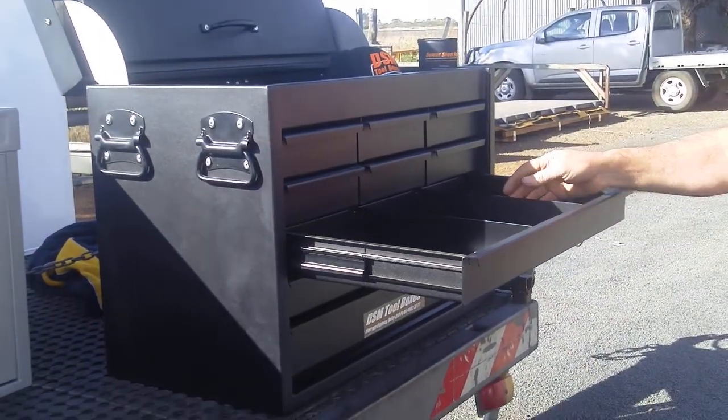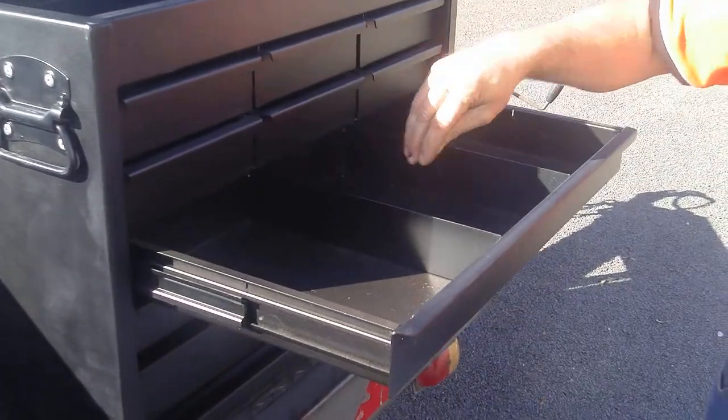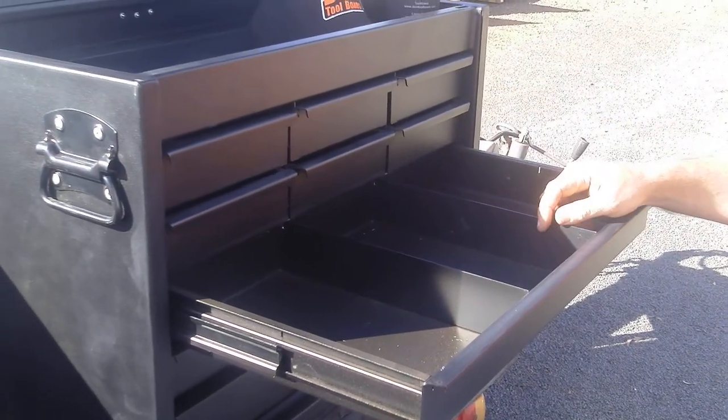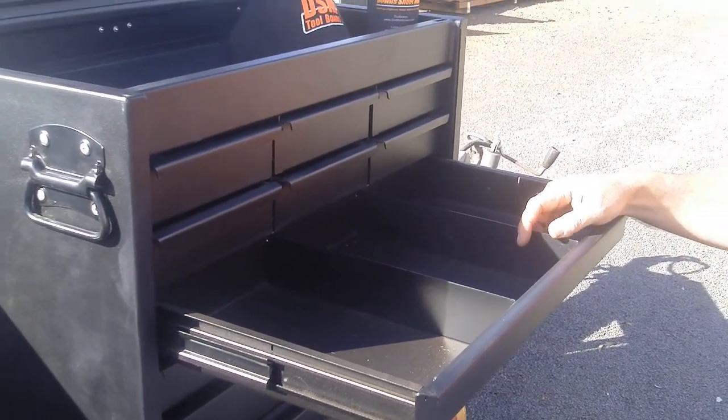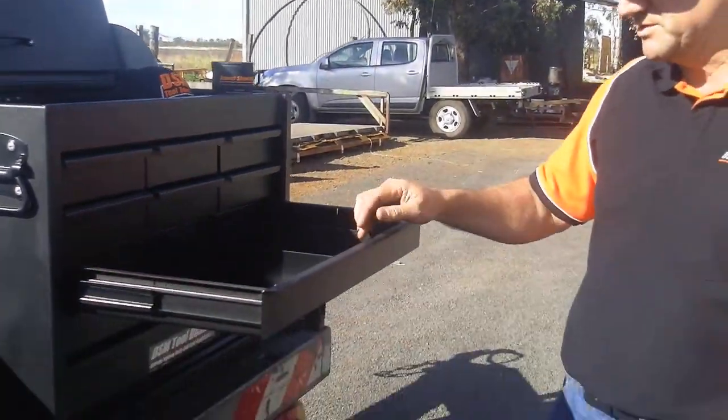All larger drawers in a DSM Toolbox have clip-in drawer dividers that you can remove. They will eventually rattle loose, but we recommend you stick them with elastic or a similar compound. It beats having them welded in where you've got no variation available.